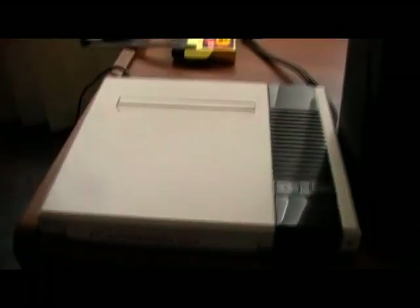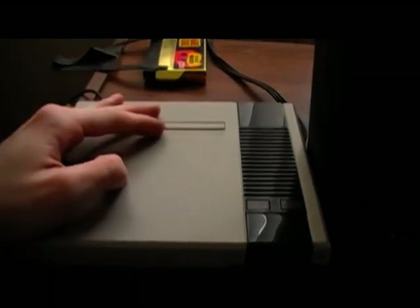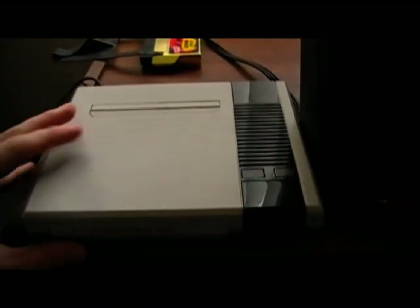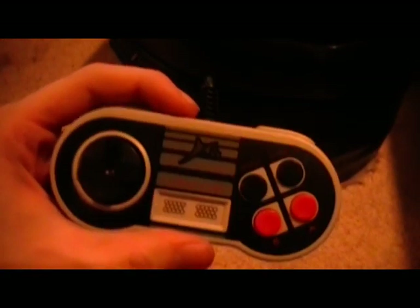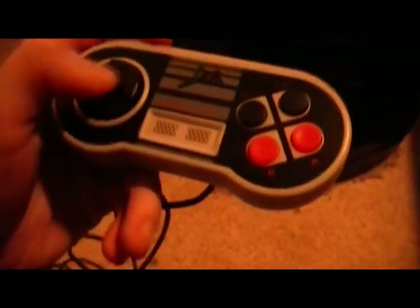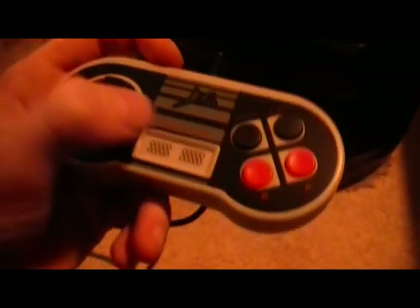Let me talk about the controllers. This thing actually comes with wired controllers. Here's the regular NEX controller — it's kind of small but it's a good fit in your hand. It's got a pretty good D-pad. In place of select and start, it's got turbo and slow, like the NES Advantage or NES Max. Up here it has start and select, and here's A and B.